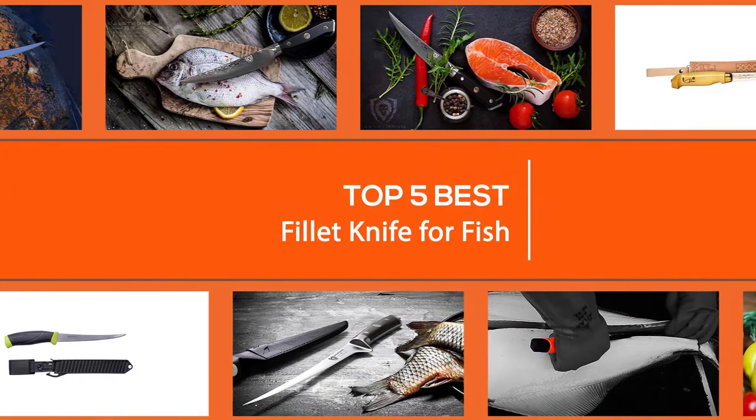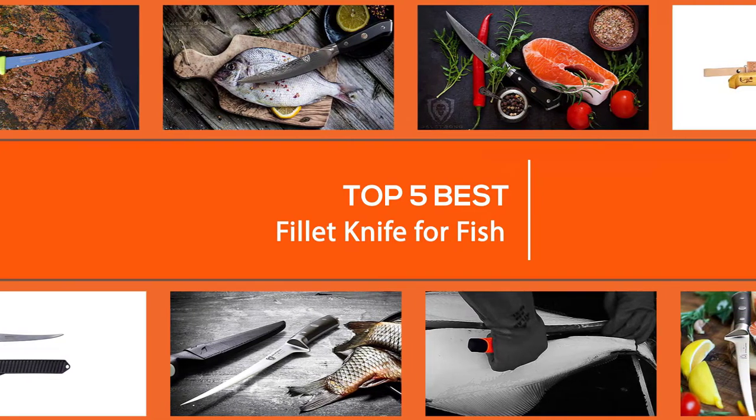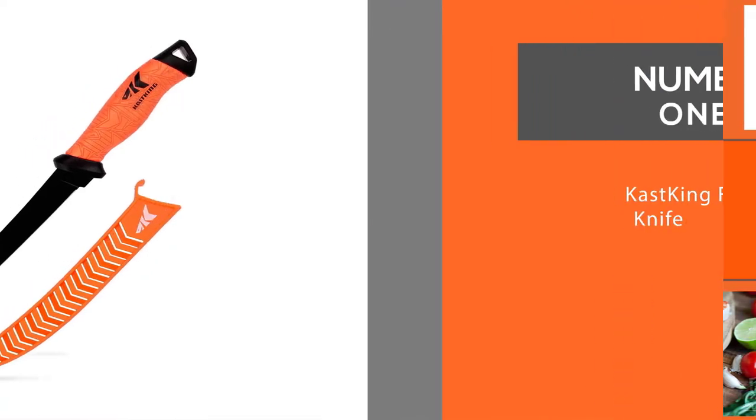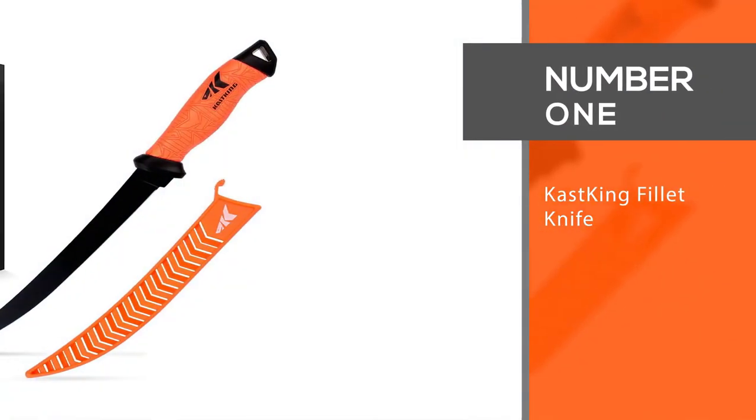Here are the five best fillet knives for fish. Let's get started. Number one, most popular: the CastKing fillet knife.